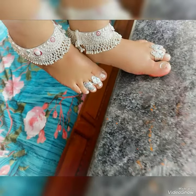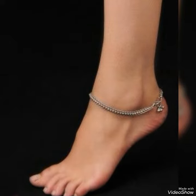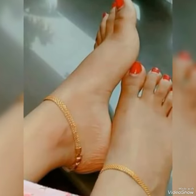I hope you liked my video. We will meet again in my new video with more attractive, beautiful, and gorgeous ideas of anchor jewelry and rings.